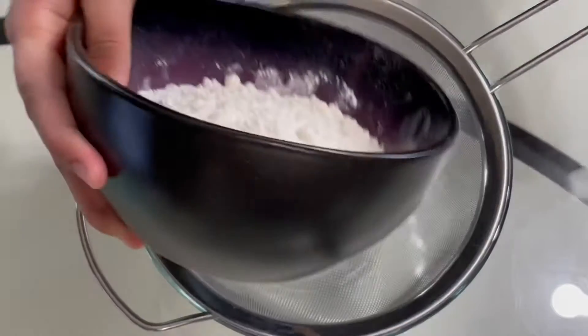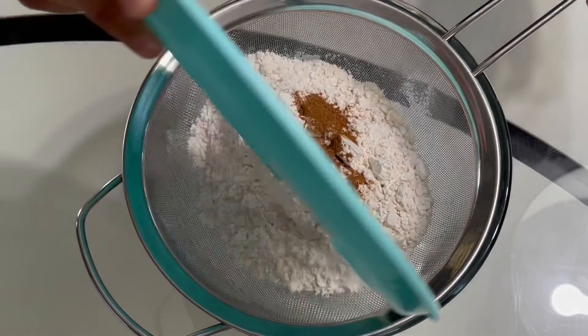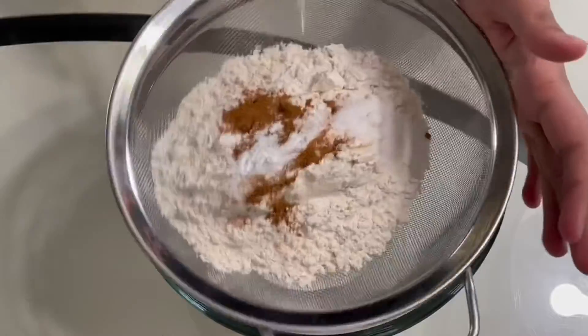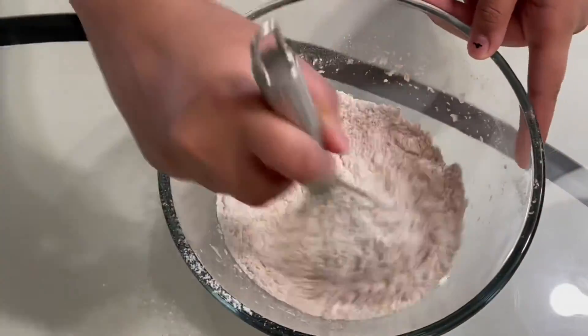We will take a medium bowl and sift together the flour, the salt, the cinnamon, and the baking soda. Then you will just sift these and you can whisk them together.